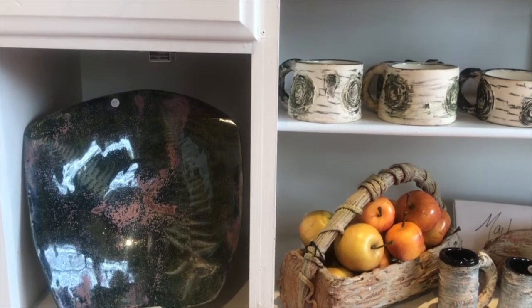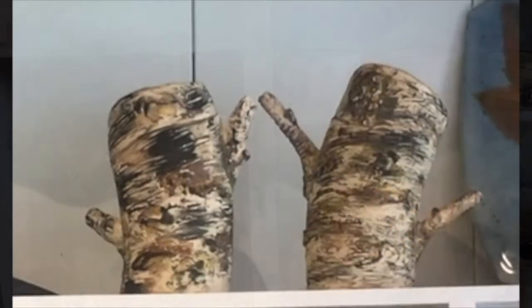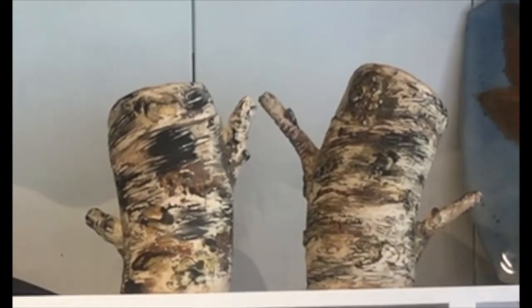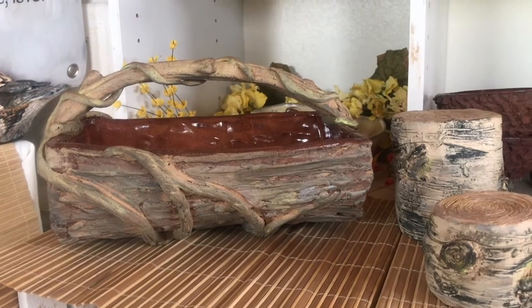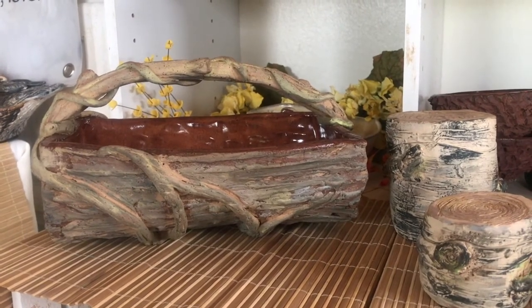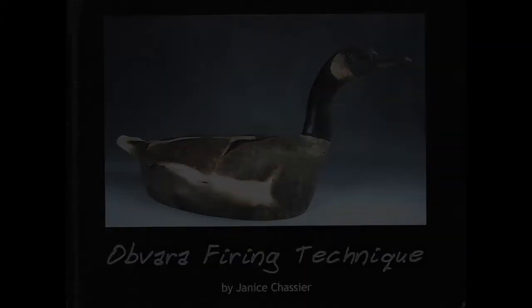The bark becomes highly textured or wrinkled. The tree gets larger, the color changes, and parts of the tree — the branches, the limbs, and even the heartwood — may become damaged. Even though the tree is changed, it is strong, always giving, providing food, shade, shelter, and the air we breathe.